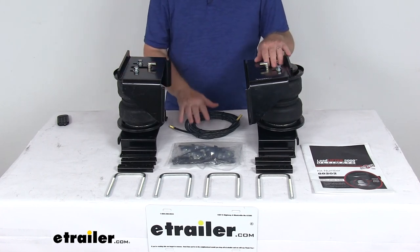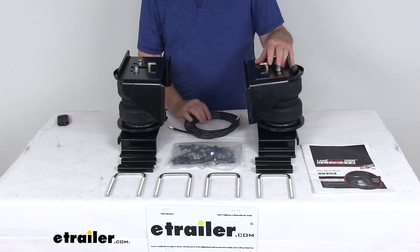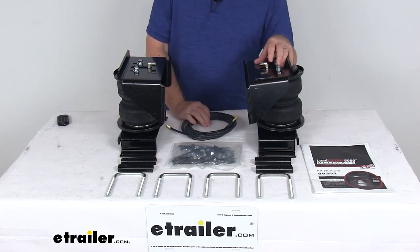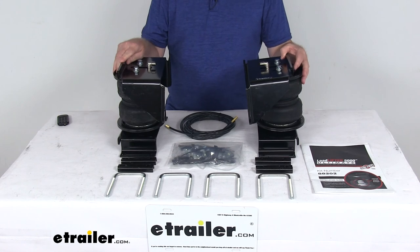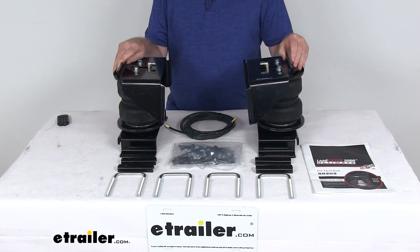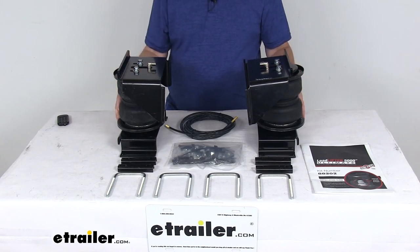The manual inflation valves and airlines are all included. The manual valves are typically mounted on your bumper for easy access. You can also add a compressor system with in-cab gauges, which we sell separately on our website — those can be added to monitor and automatically adjust your air pressure. And these parts are made in the USA.